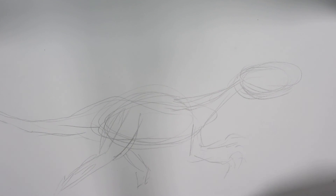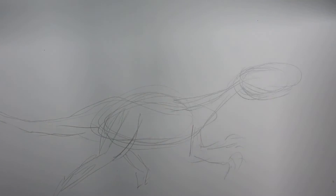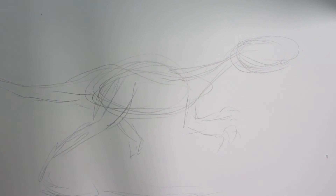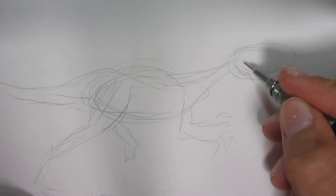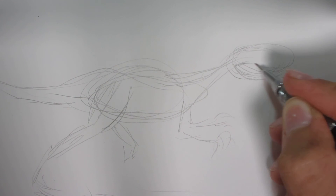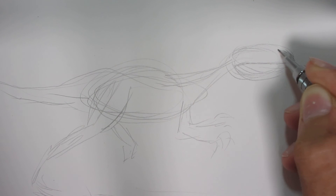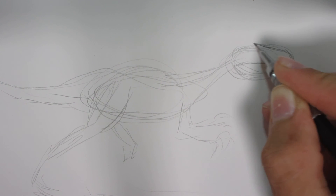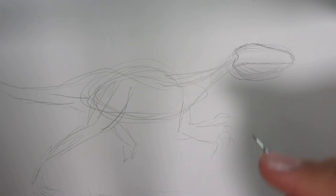In my other videos I've shown harder ways to do it, but I find this one's one of the simplest and easy to do. I apologize for the lighting — it's not that good in here. I just watched Jurassic Park 3 the other day, so that was helpful a little bit. My favorite raptors from the Jurassic Park series are the ones from Jurassic Park 3.